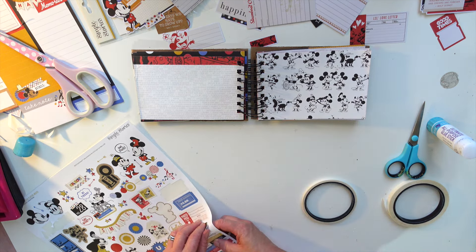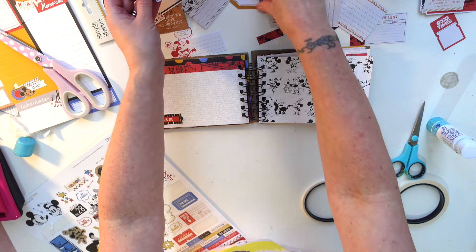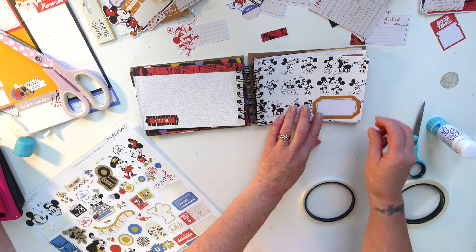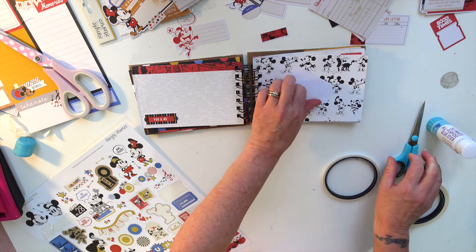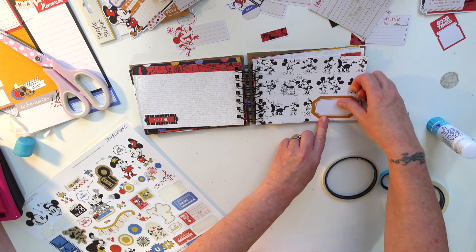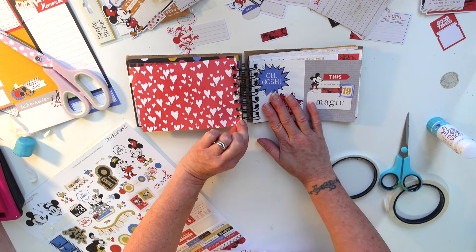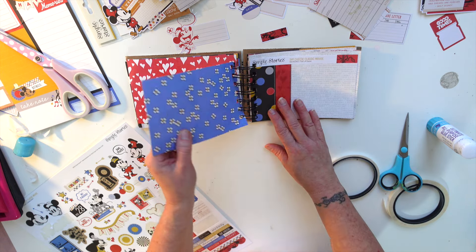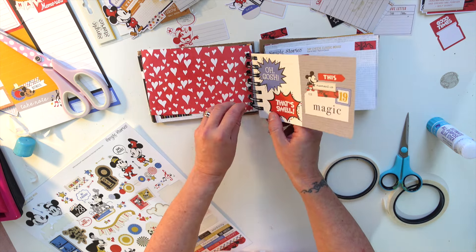There we go - mum will like that. Mum is a big Disney fan so I know she's going to love this. We grew up with Disney in our family - my grandparents were really into Disney so I guess it's just rubbed off on everyone. This will be quite nice because I can add some wording, and again I'm just going to stick it along the bottom so if I choose to put a larger photo in, that won't affect it. We grew up with Disney - we had all the videotapes and all that kind of thing.